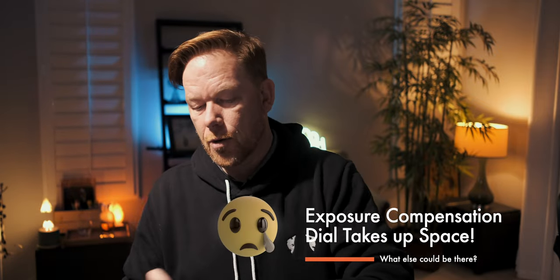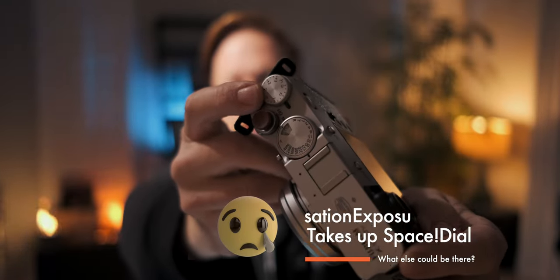Exposure compensation dial. This big dial on the corner is for exposure compensation, but once you switch into manual mode it doesn't do anything because you're controlling everything through the aperture dial, shutter speed dial, and ISO dial. Given that a lot of people shoot in manual mode, this is kind of prime real estate that goes unused. It'd be great if you could map it to something like film simulations, Kelvin, or even shutter speed — just food for thought.